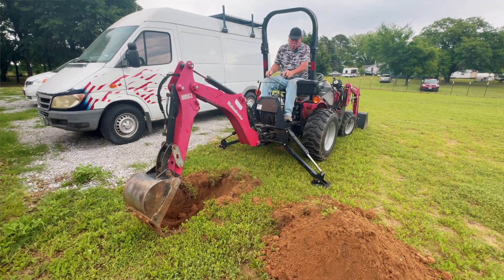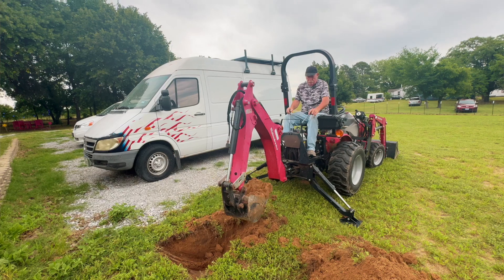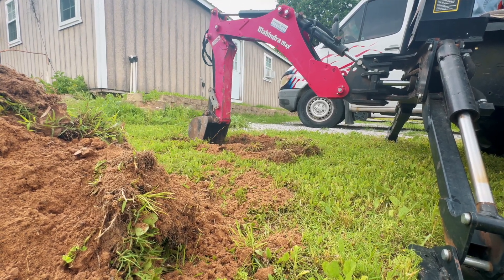Dad is digging a hole so that he can put forms in so we can have the concrete nice and sturdy to hold everything. I'm going to be using a variety of different items for this — if you're interested in any of these items check the description below. We have a rotating piece that's going to actually hold the solar panels, batteries to hold and pull in that power just like you would in a van, and of course the Renegy setup.